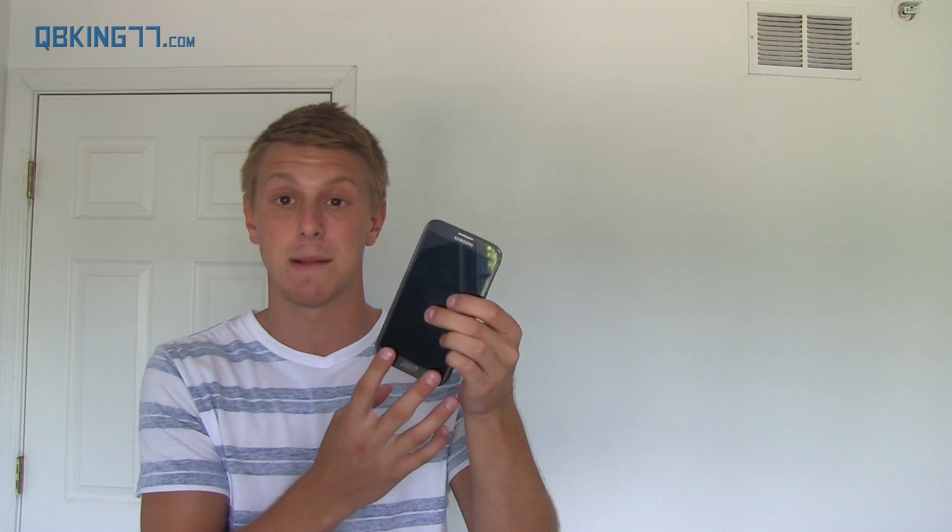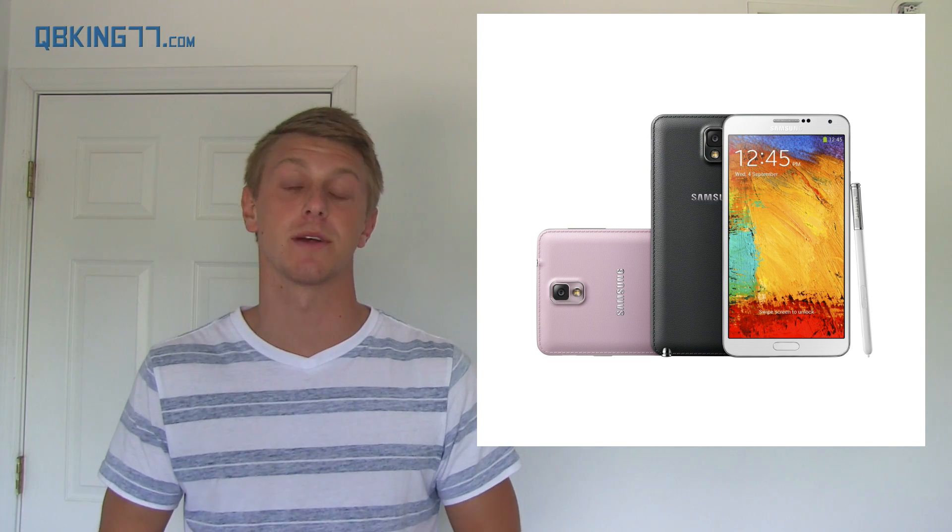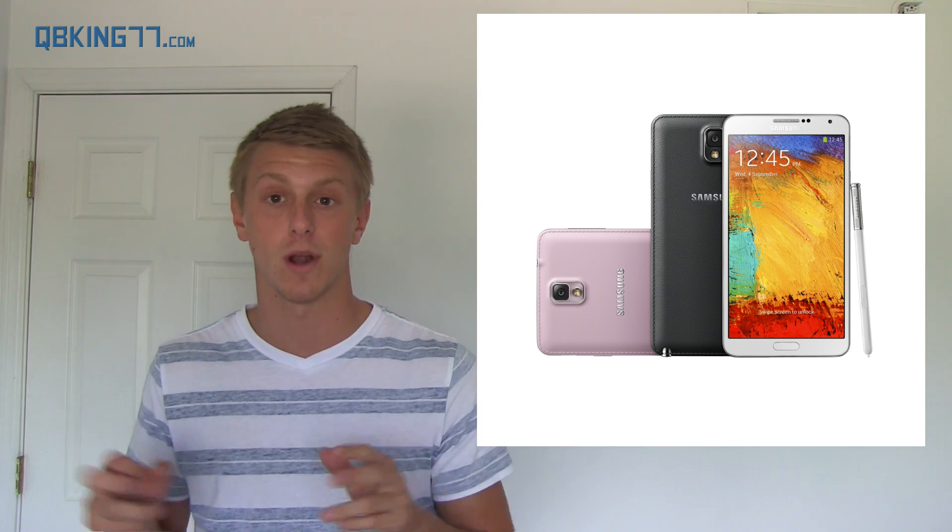It looks very similar to the Note 2 on the front, with the home button at the bottom and back and menu buttons. The camera lens on the back looks a little different. The 5.7-inch screen is now a 1080p display — the Note 2 was 720p, so the resolution has been pushed up. For the processor, depending on your market, the LTE variant will have a 2.3GHz quad-core Snapdragon 800, and the 3G international version will have a 1.9GHz octa-core Exynos.